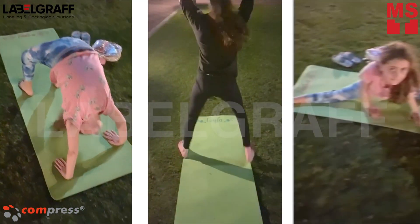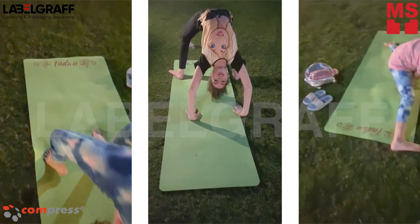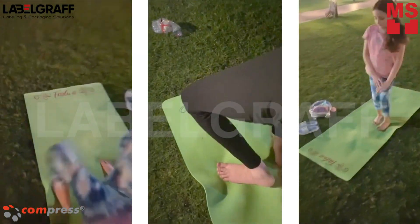Enjoy your yoga sessions at home or in the gym using your personalized yoga mat, printed by IUB600S UV LED Printer.